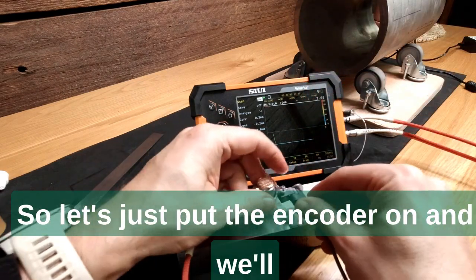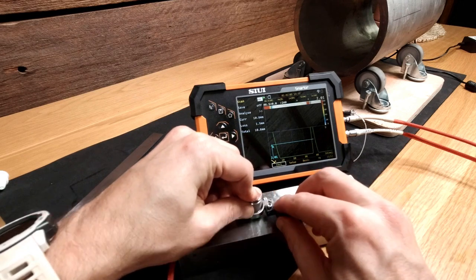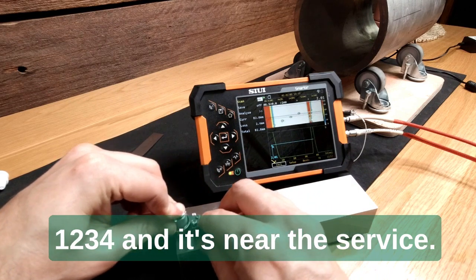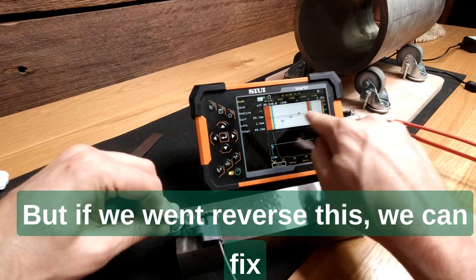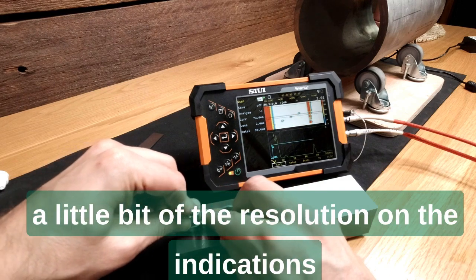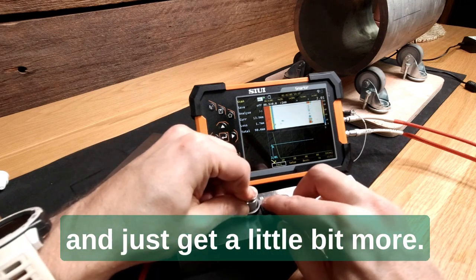Let's put the encoder on and run it as smoothly as we can across the block. Then if we go in reverse, we can fix up a couple of line information points and improve the resolution on the indications to get a little bit more detail.